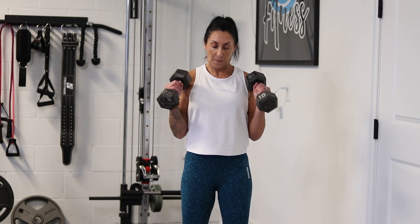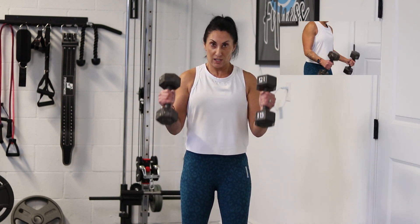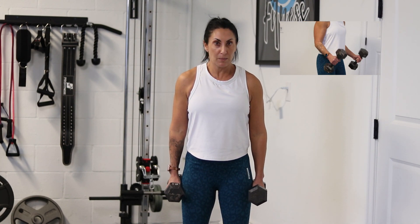You're going to curl and come down by your side, keeping your elbows in by your side. One thing we don't want to see is that rocking motion — you're using momentum there. We want it nice and slow and controlled.